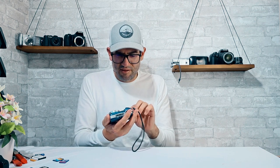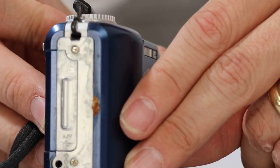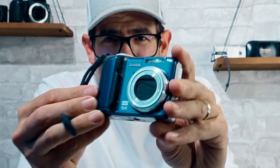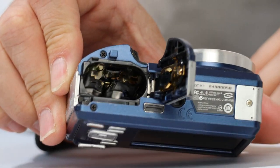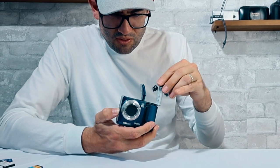Kodak EasyShare Z1485. It appears to have some sort of chocolate or chocolatey substance on the SD card door — that's kind of gross. The grip is worn and has a little bit of fuzz on it. That's all stuff I'd have to clean off before listing it. Battery compartment looks clean. Throwing the batteries in now — the blue light came on, it powers on.